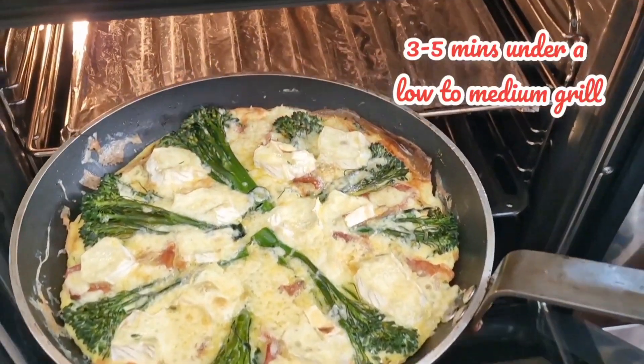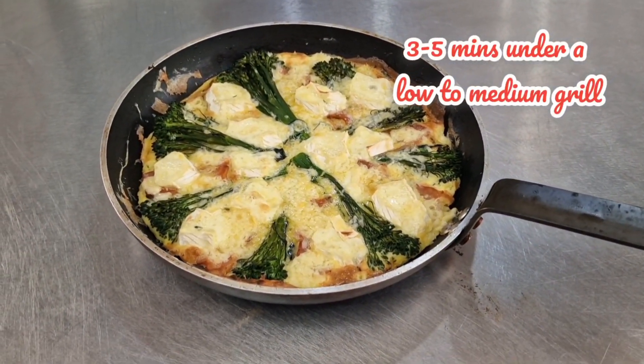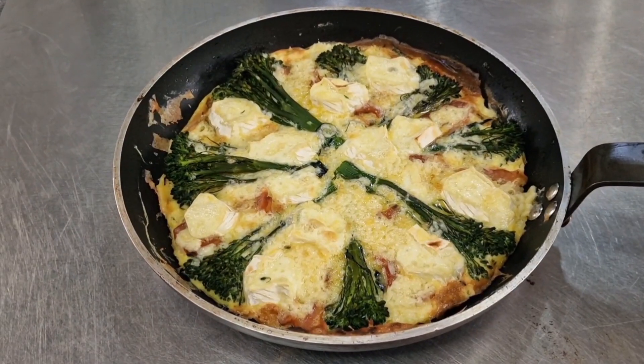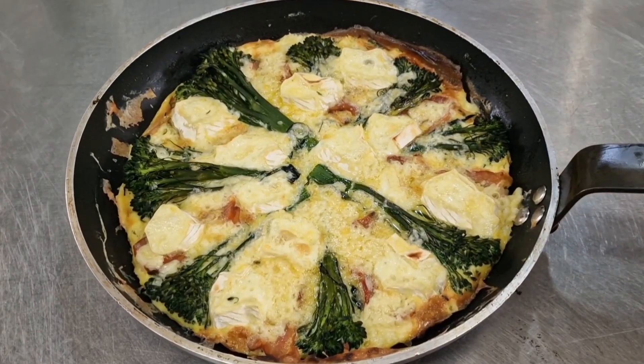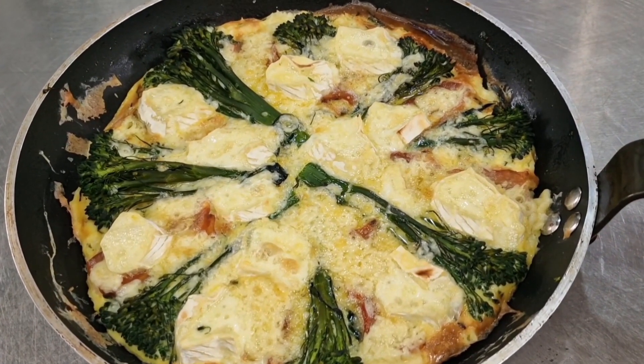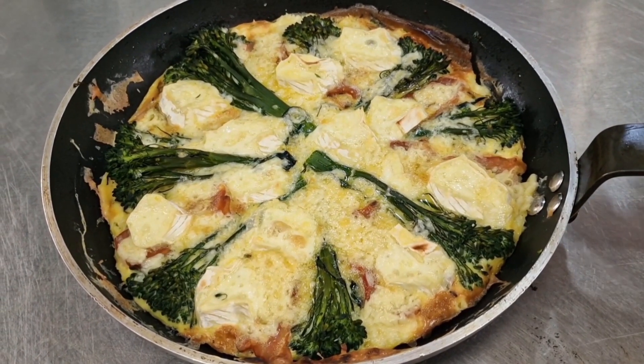After about five minutes under the grill, our frittata is ready. We've still got our lovely pattern of broccoli, and the cheese is beautifully melted all over the top. Unfortunately we can't see the bacon, but that might be a lesson to learn for next time.